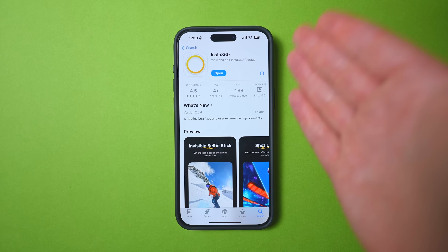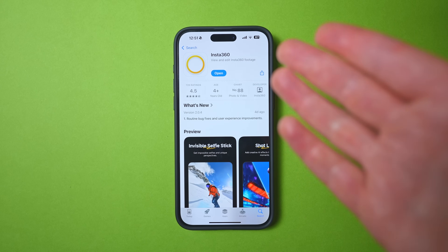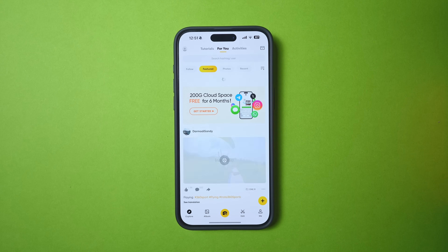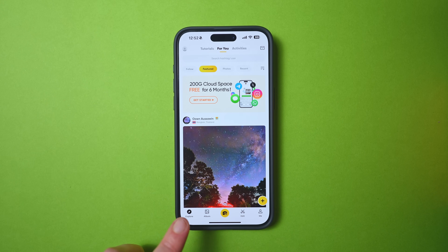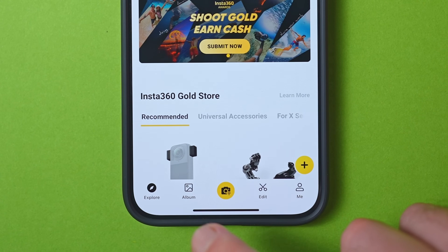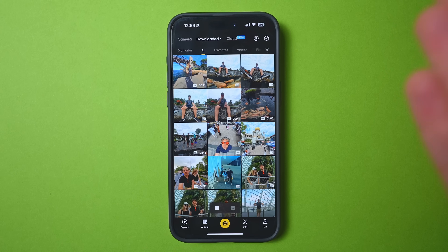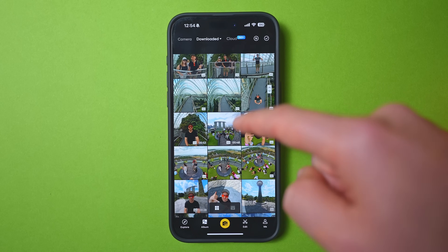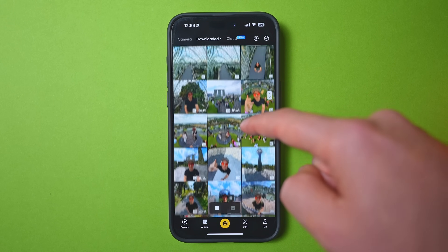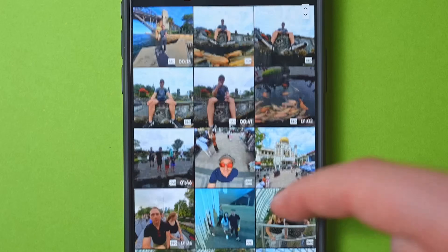Start by updating to the latest version of the Insta360 mobile app, which you can do in either the App Store or Google Play. Once you've done that, open up the app. The first page you'll find yourself on is the Explore page, but this menu really is not that important. The first place you'll always want to go is straight to your album. Part of the updated app is that they've optimized the thumbnails — the display is much bigger and easier to see exactly what your shot is than it was before.